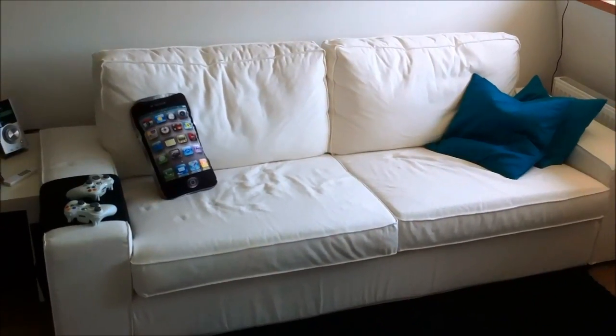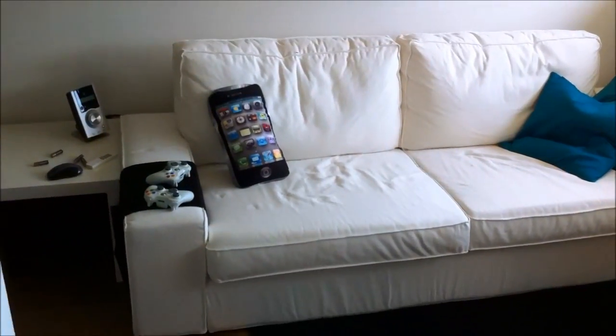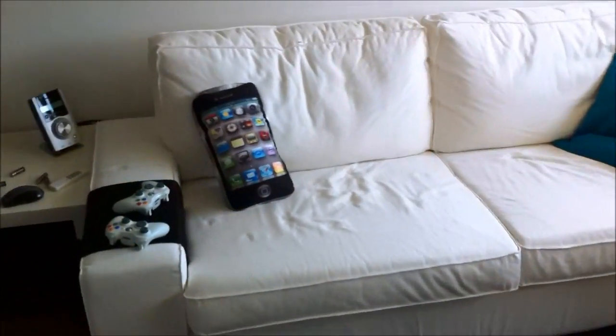There it is. It's big enough to be an eye-catcher on the couch, and well, it looks cool. So I'm pretty happy with it.